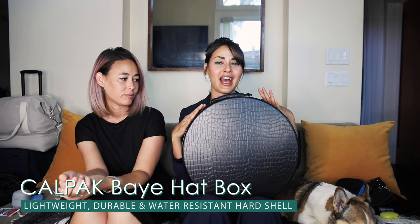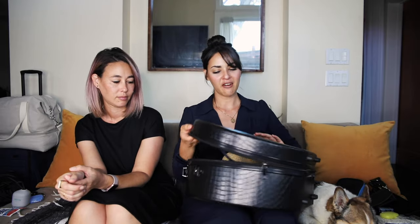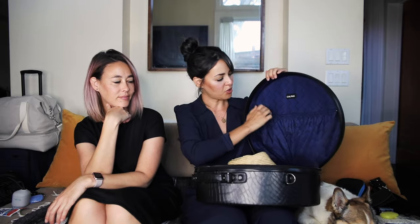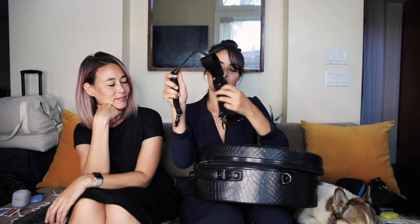Now we're going to get into the stuff we packed for our road trip. This is something new I recently got — I've been wanting a hat box for ages. When I found an actual hat box that's also a real luggage bag, I fell in love. This is where I'm going to keep all my hats so they don't get bent up and messed up. There's also some room inside if I want to put shoes or accessories, and it comes with straps so you can carry it on your shoulder.